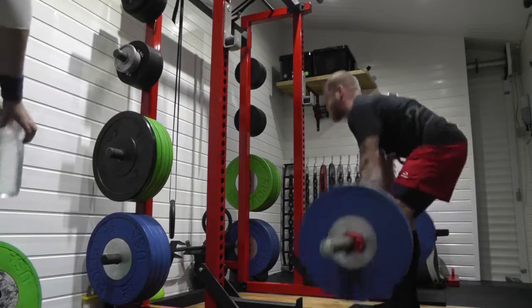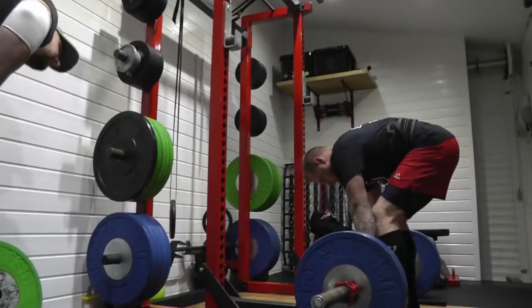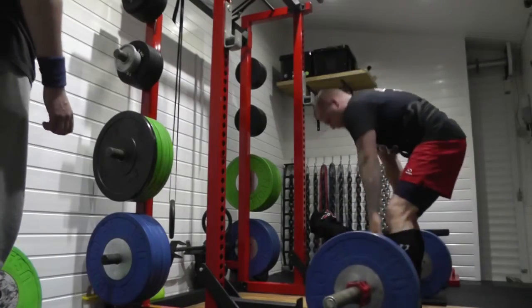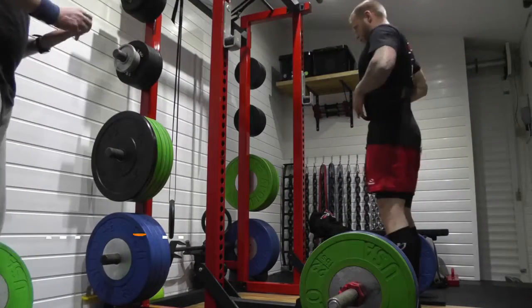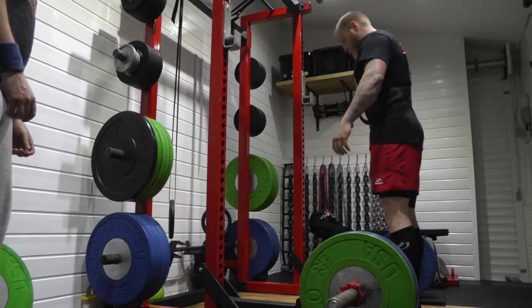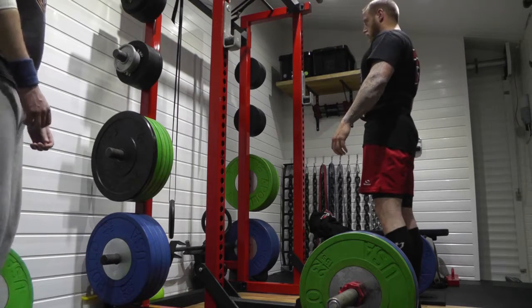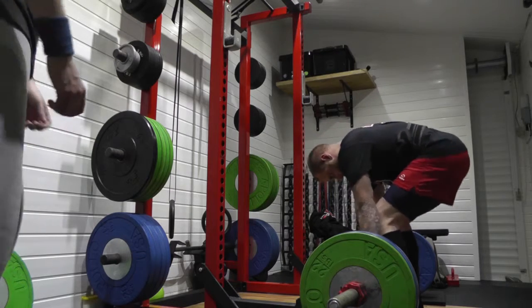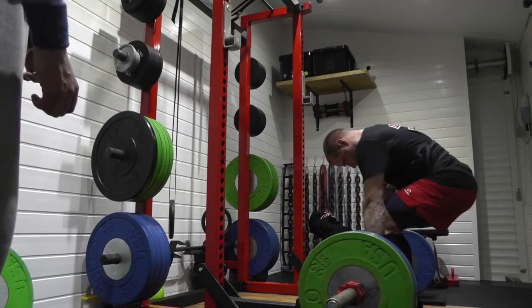I was born in East London, shipped to an orphanage when I was a couple of years of age. I left the orphanage when I was 14 and done a pro school and borstal. My first time in a pro school, I learnt over 23 ways to nick a car. I started stealing cars to order.